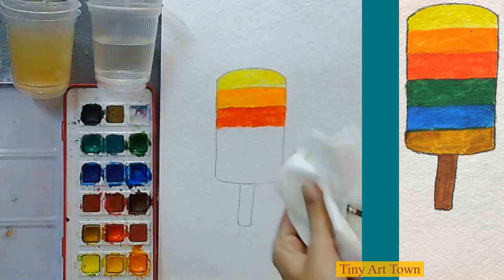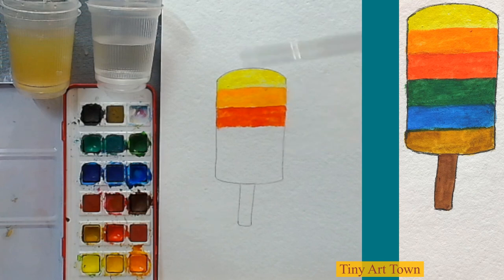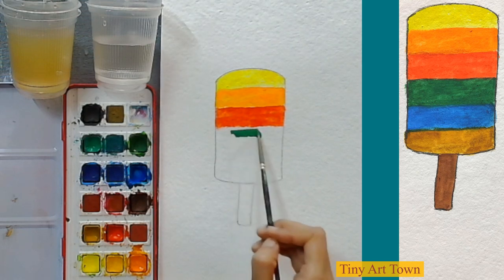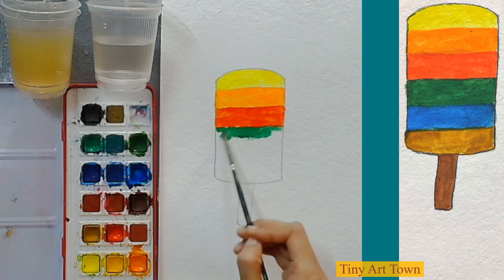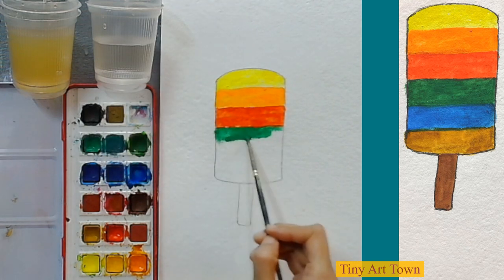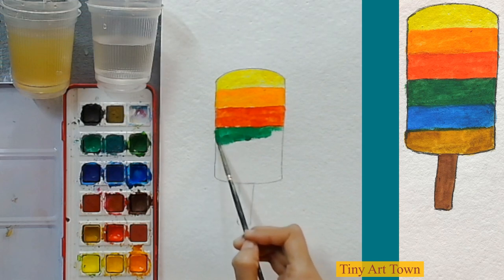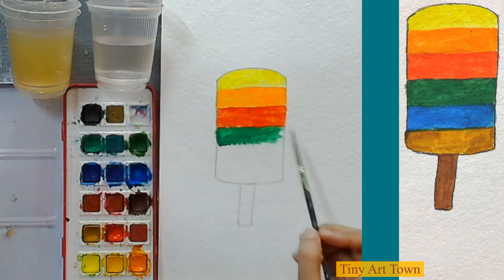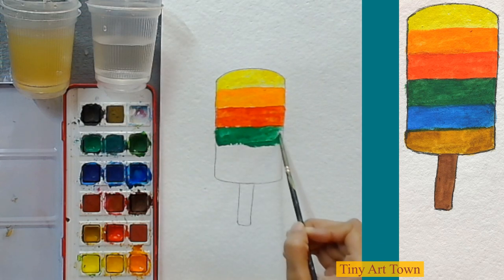I am washing my brush, wiping it off on the tissue paper, and then grabbing the next color. Which color should we pick next? Let's pick some green color. You can pick any color you want — if you want to put brown color here, you can. We are going to have some fun and make a popsicle that we like.